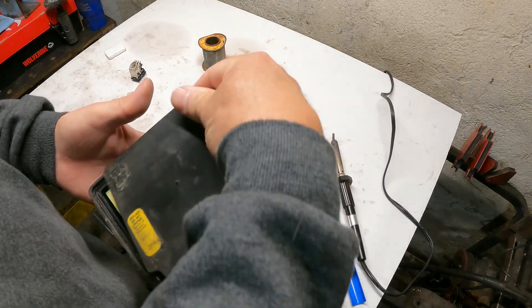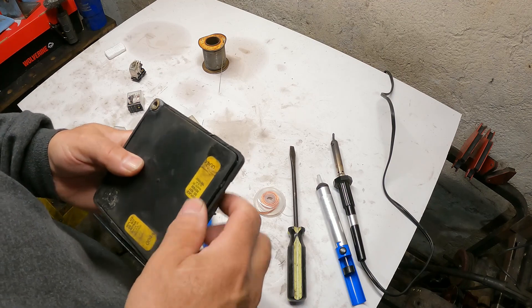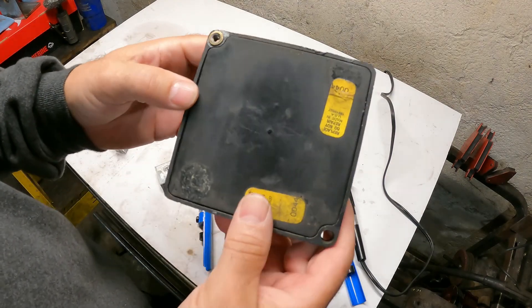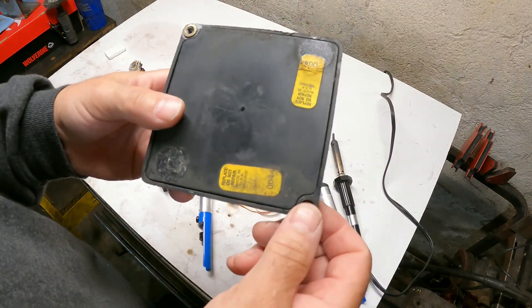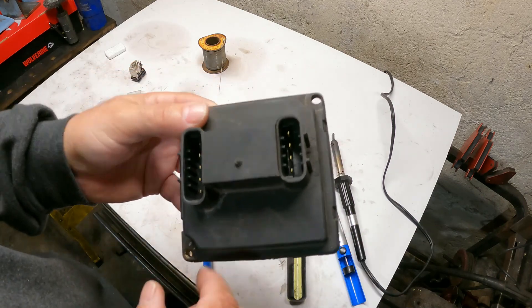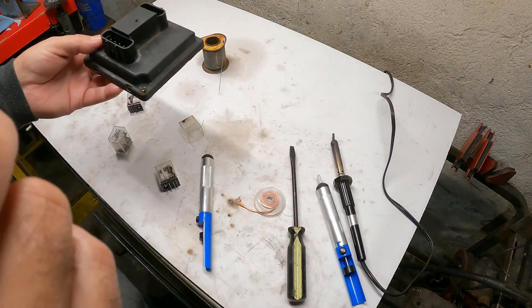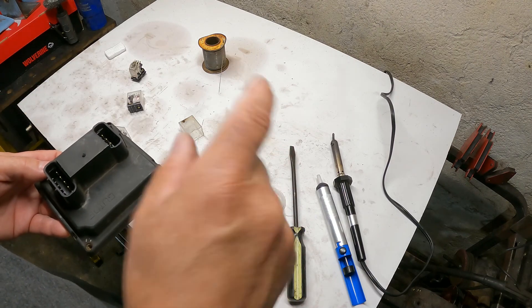You might have to play around with the orientation, but that's it. A little silicone on there, pop it back in. In my case it's missing all the brass screw plugs — but no big deal, I don't care about that. Anyway, I want everybody to have a great day.